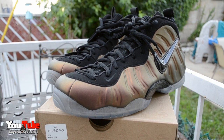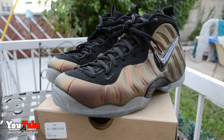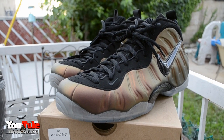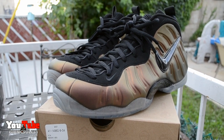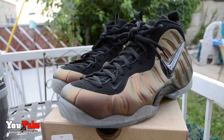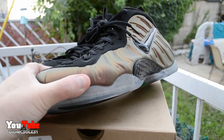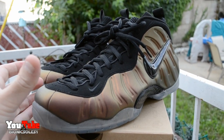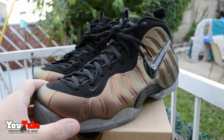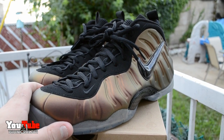Now on to the other pickup — the Gin Green Foam Posites. I got lucky, I caught them off a restock. You already knew that if you follow me on Instagram because I posted a picture when I picked them up. I just happened to get lucky — they had just put them out and I scooped them up at my local Foot Action. Really happy because this colorway is just crazy.